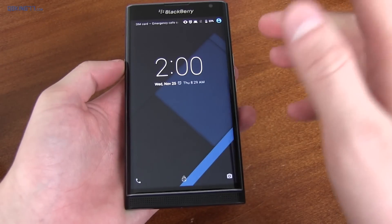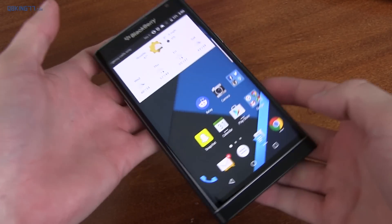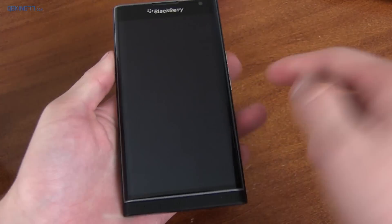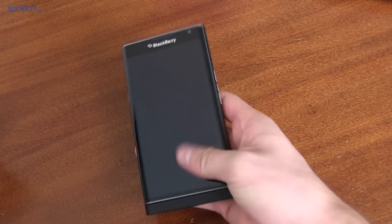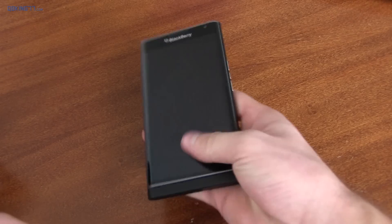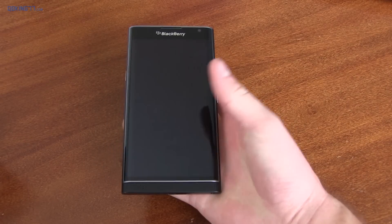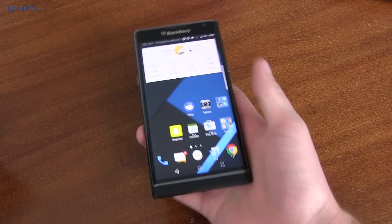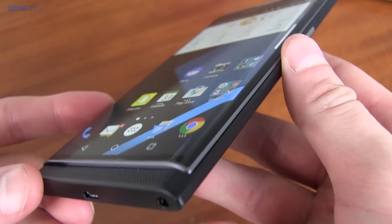Speaking of that 5.4-inch display, it's a 5.4-inch AMOLED 1440 by 2560 display. It does have double tap to wake, but it does not have double tap to sleep. I found myself whenever I pulled the device out of my pocket just sliding up and sliding down the keyboard, which gets a lot of usage out of the mechanism. The display turns on and then I unlock the device. It is protected by Gorilla Glass 4, and as I said, it is curved as well.